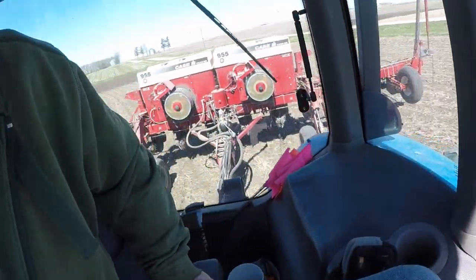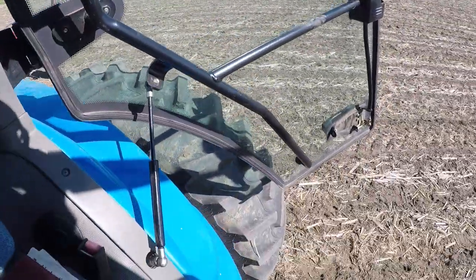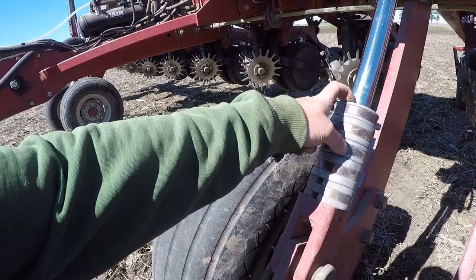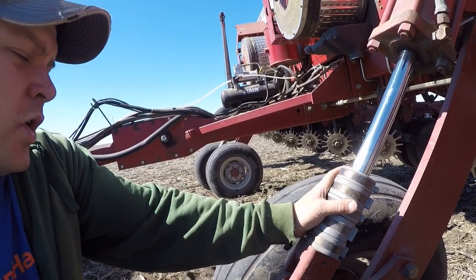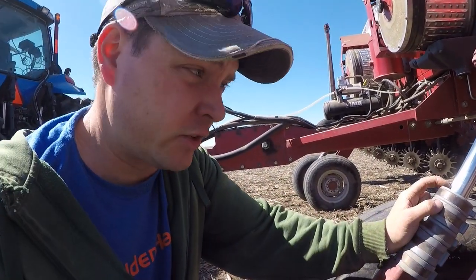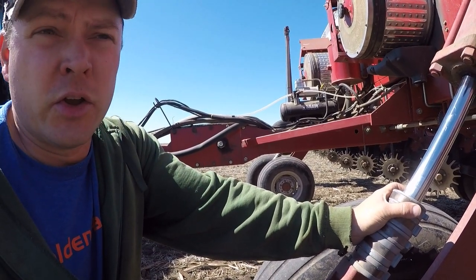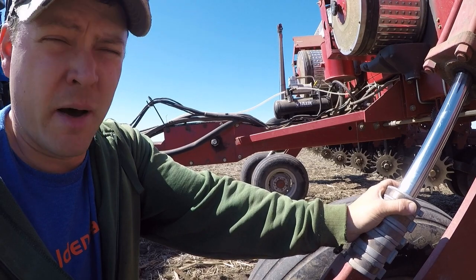We're in the first field that I'm going to plant and the planter's filled with seed, just doing some final tuning running out across the field a little bit. One of the things we had some debate about was when setting the zero depth on the row units — we try to keep track of any settings that matter and write that in the front of the manual. Originally it was five and seven-eighths, then that was crossed out and changed to four and seven-eighths. When we zeroed the row units it seemed like getting the discs and the firming points to touch right worked a little bit better with more height on the front.